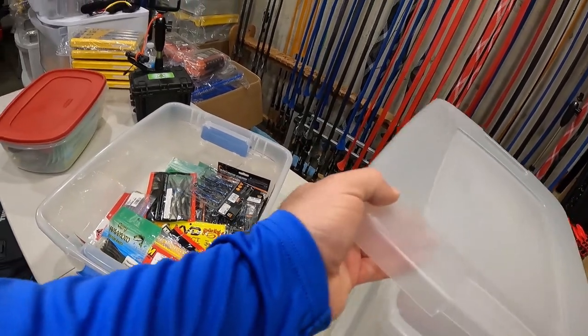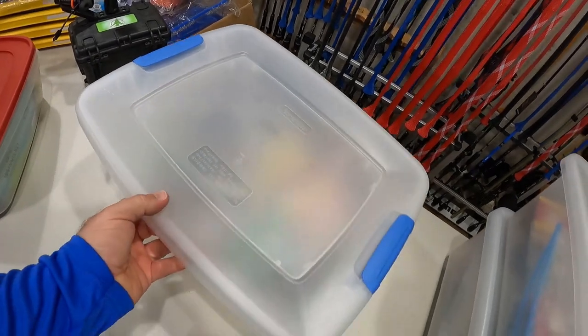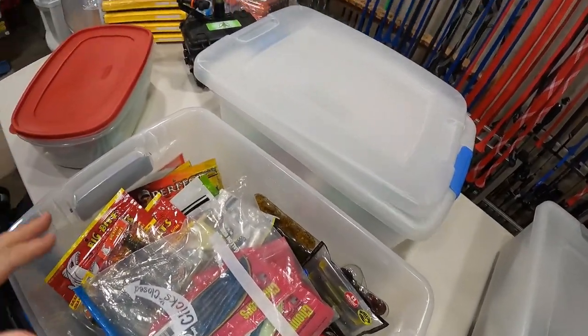I need to get some more hooks so I can get everything hung up and see exactly what I have — it'll make it much easier when I order tackle. I'll stop ordering duplicates and actually order what I need. Which ain't much — I am pretty set for the most part.